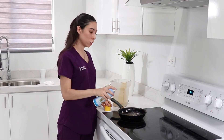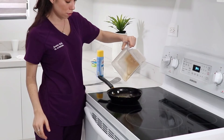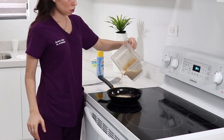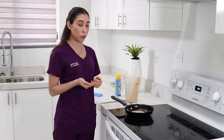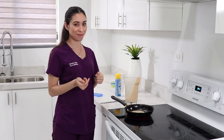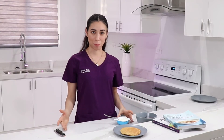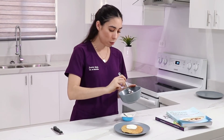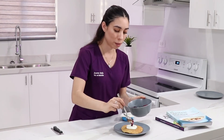Put a little bit of coconut oil in the pan, then pour the mix in. When we see bubbles coming up, we're going to flip it so it can be cooked on both sides. Now let's add the toppings — first the Greek yogurt, and then we're adding the berries.